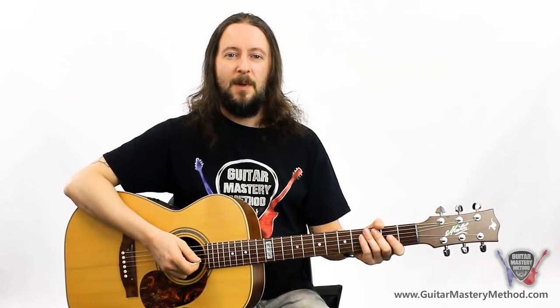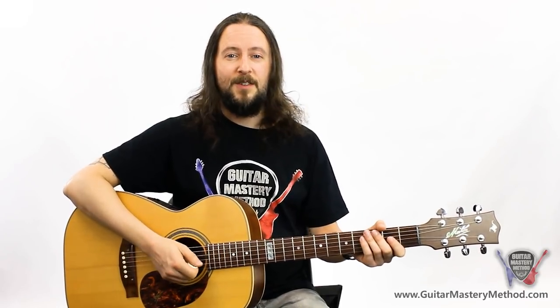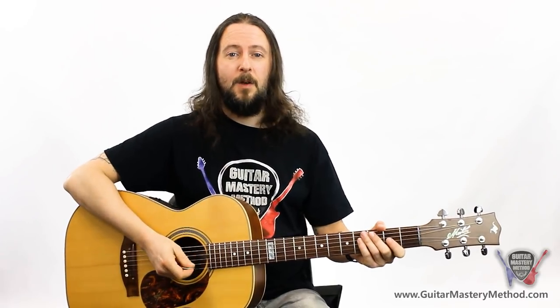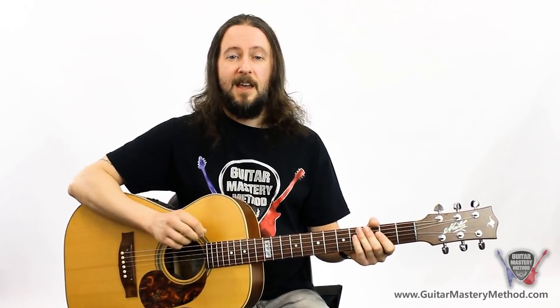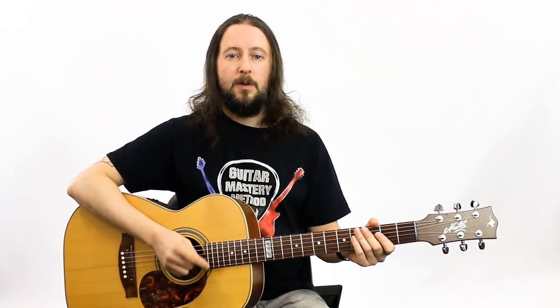I hope you enjoyed learning those strumming patterns and you can put them into use playing along to songs or even writing songs of your own. If you go ahead and click the subscribe button down below, you'll be notified of all of our lessons. Also in the description box below, I'll put a link to a guitar practice cheat sheet which will show you exactly what you need to be doing every time you pick up your guitar to practice. See you in the next lesson.